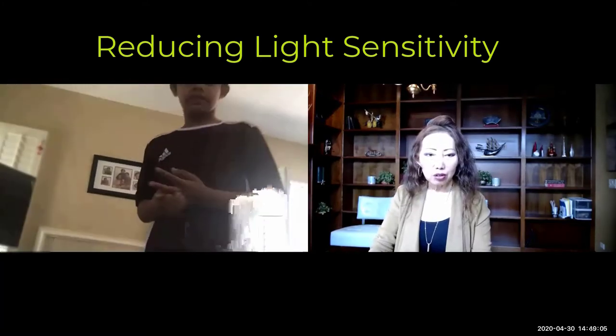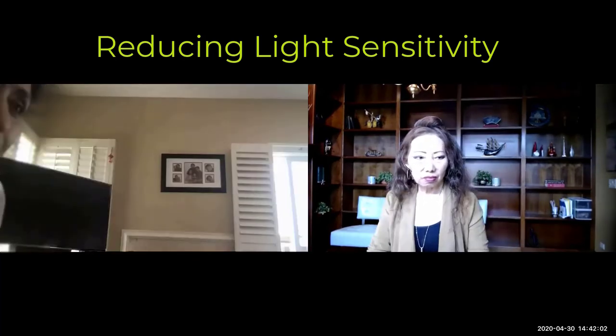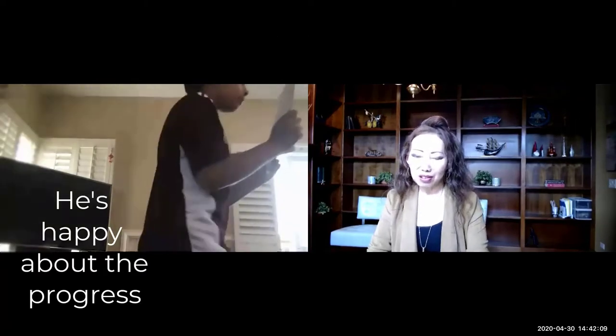Good job! How do you feel? How do your eyes feel? He's actually not doing it very regularly, and he's happy about his progress. Good — that's what really matters.